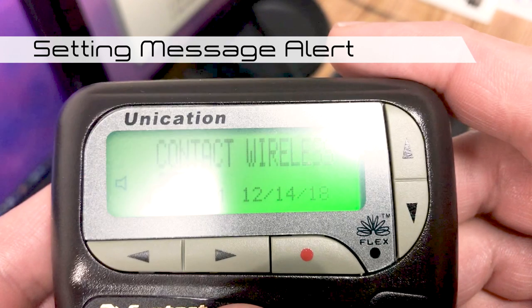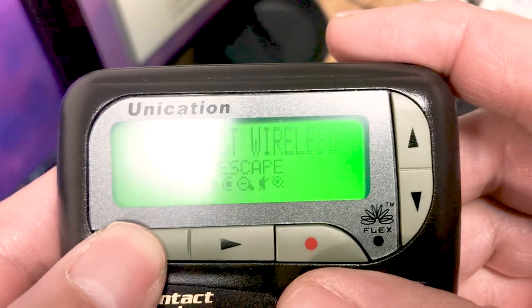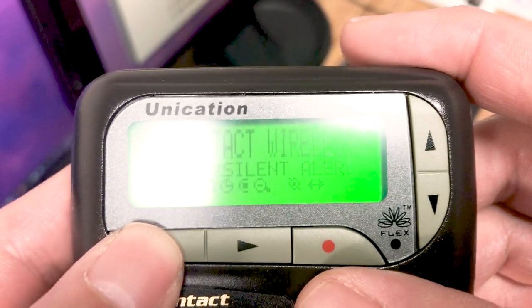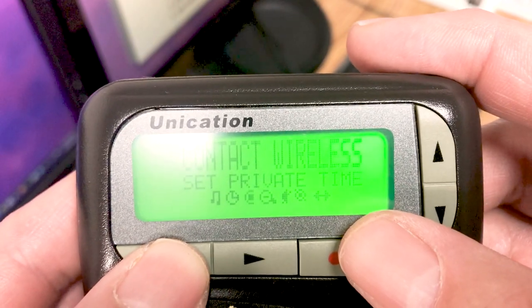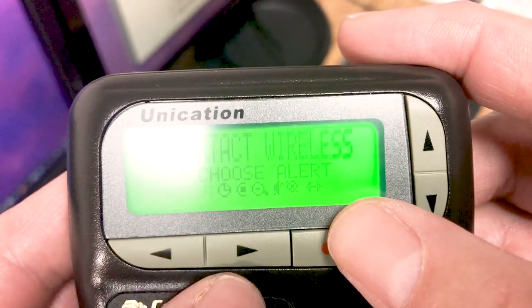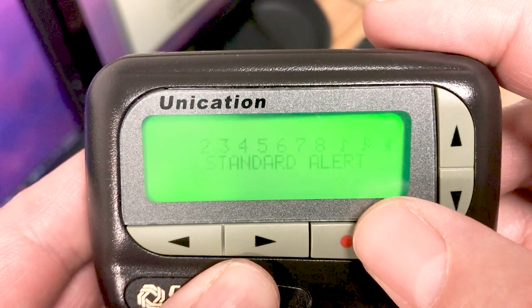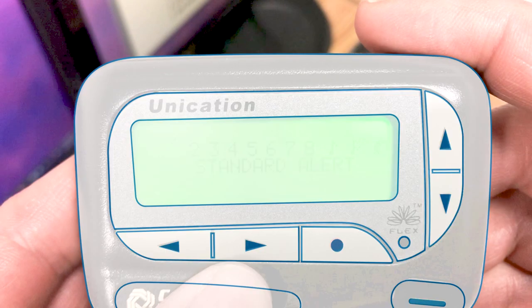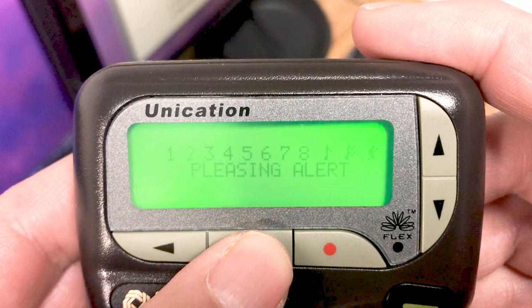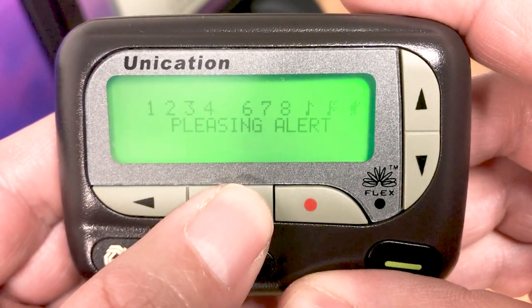To choose an audible alert tone, press the function button. From the function menu, use the left and right directional buttons to scroll to the choose alert icon. Then press the function select button to select. Once at the choose alert screen, use the left and right directional buttons to navigate to an alert tone, then press the function select button to choose.